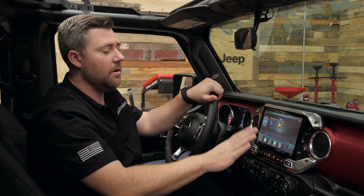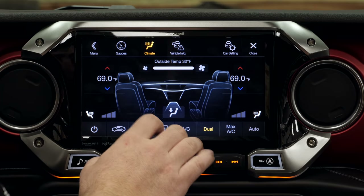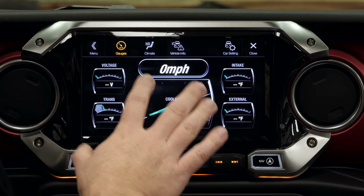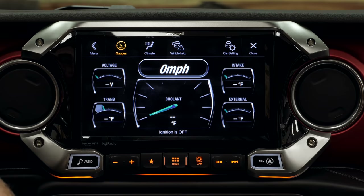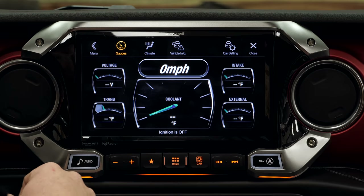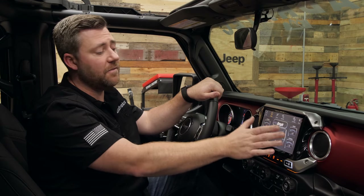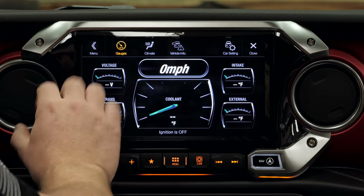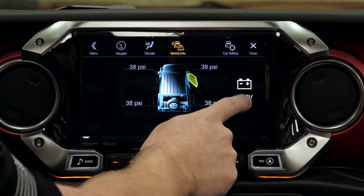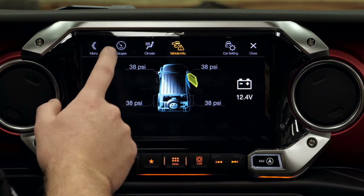Some of the other cool things we can get are our vehicle info page. We've got our climate control screen, but also a customizable gauge screen where we can add additional gauges not found in our gauge cluster that can be helpful when you're headed off-road — things like voltage, trans temperature, intake air temperature — all customizable with a number of different gauges. We also have a vehicle info page that gives us more information about the status of our vehicle: battery voltage, whether a door is open or closed, the hood status, and a tire pressure readout on the screen as well.